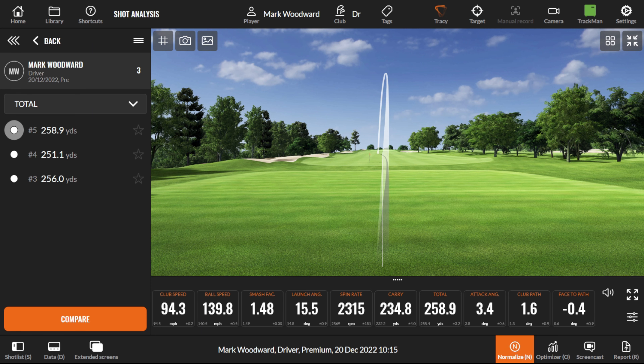At 30°C the carry is 235 and total is 259. If we then change the temperature to zero and hit normalize — 246 total. So we've basically lost 10 to 12 yards. Going from 235 carry and 258 total, down to 226 carry and 246 total. That's purely from air temperature.